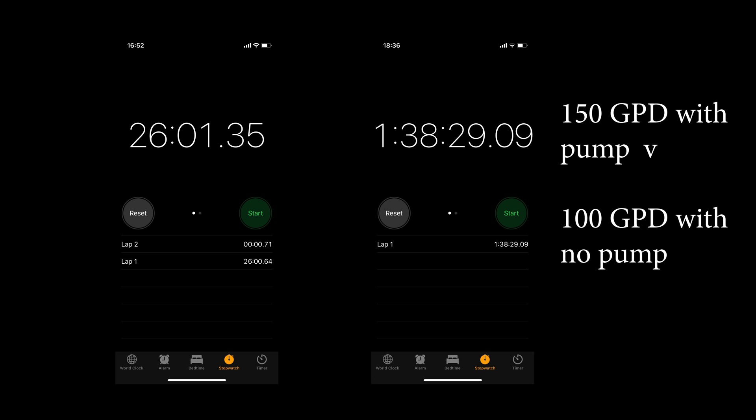Last but not least, the 150 gallon with a pump was 26 minutes and the 100 gallon without a pump was one hour 38 — that is one hour and 22 minutes longer to make the same amount of water, which is pretty astonishing. Whilst you will get very different results to myself, I'm sure there will be similarities given the extra membrane and the pump. I hope you found this video useful — please put in the comments the kind of times it takes for you to produce 10 litres of water. Thanks for watching.